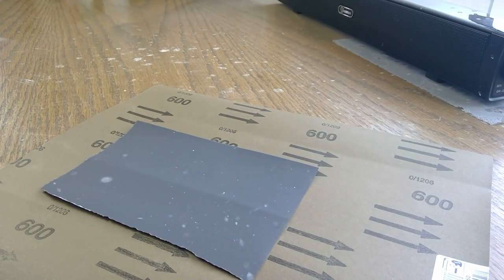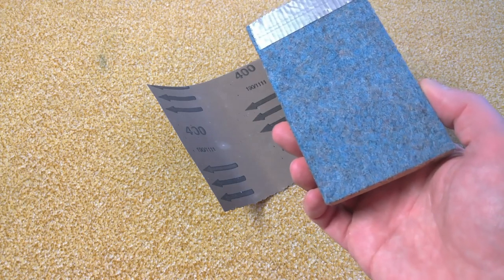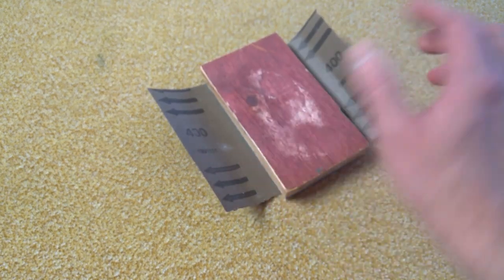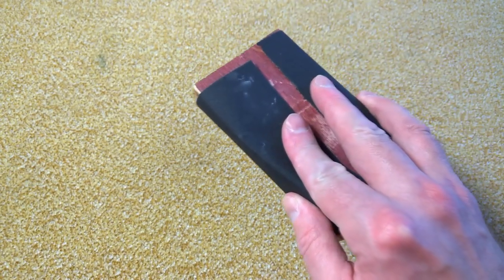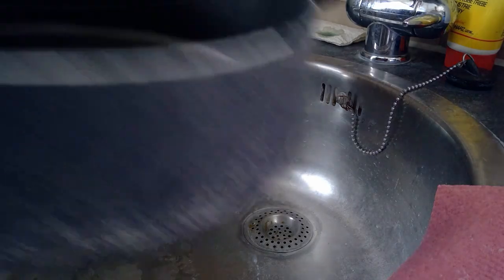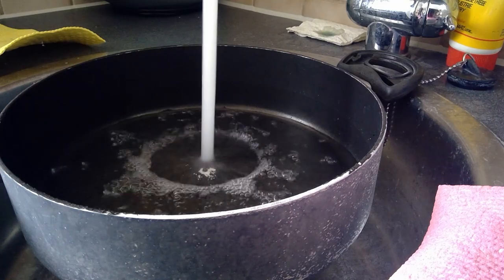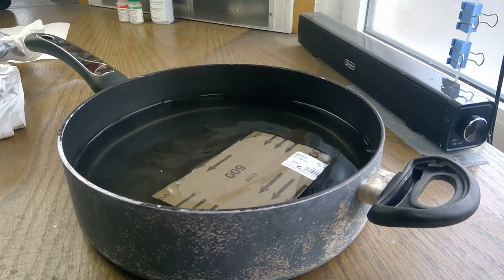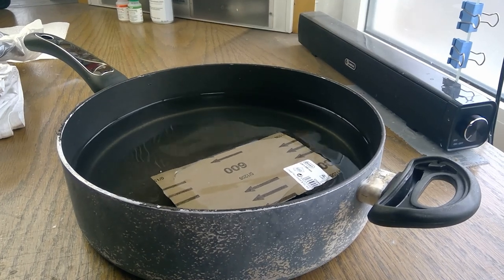Speaking of sanding paper, here's a thing I wish I had paid better attention to from the beginning. You want to use a sanding block. This one is made from wood and covered with a little bit of felt padding, and it will keep the sandpaper much straighter than you can with your fingers, giving you a much straighter fingerboard as a result. Next: water. Why? Because we're using waterproof sanding paper — that keeps the dust out of the air and doesn't clog up.